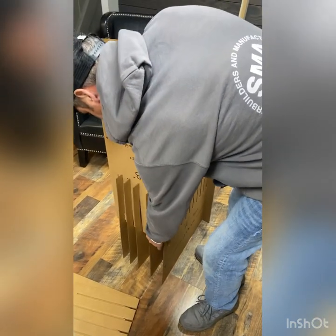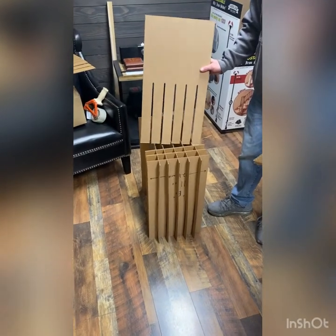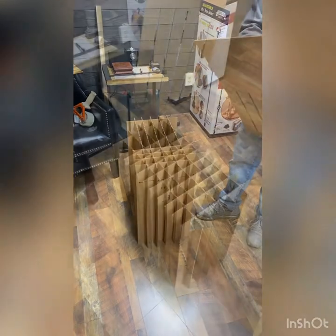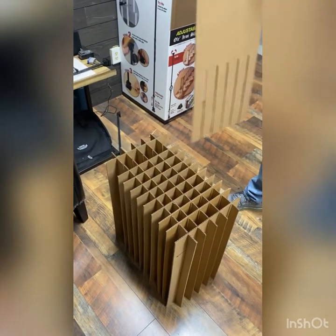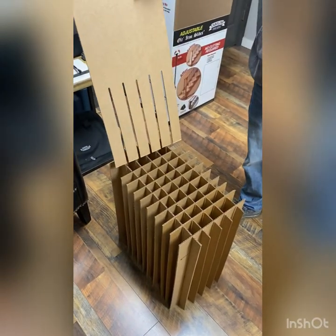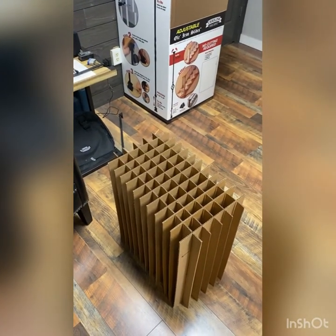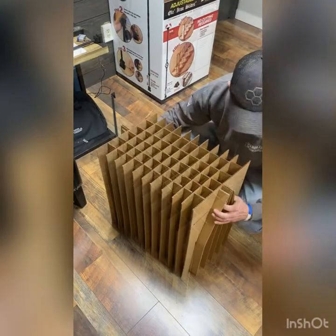You can see he's got a few started now, going in pretty easy. Chad's putting in the last piece, which completes this portion of the inside of the box.